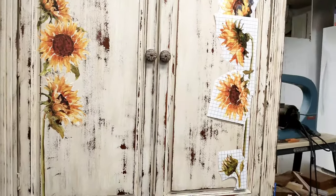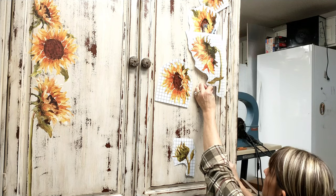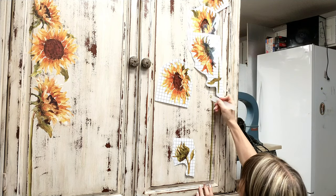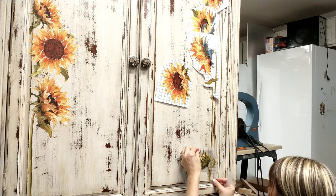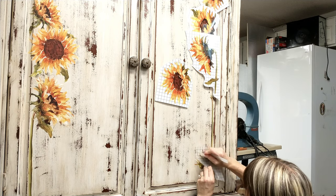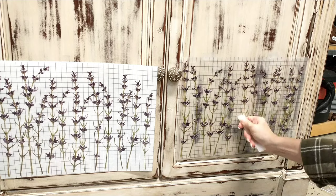Again, I'm starting at the bottom, working my way up and applying it the way I applied the first side — layering it, making sure that leaves go on before the flowers go on. I'm just fast forwarding it for you so that you can see everything getting done.